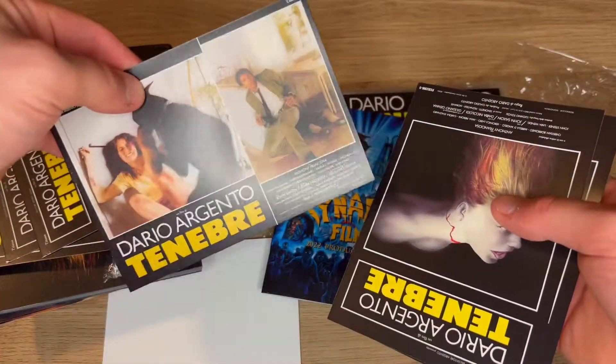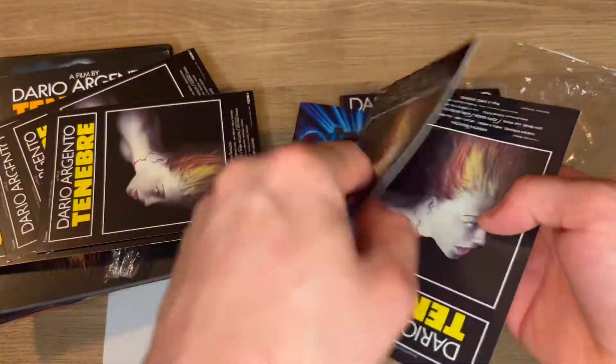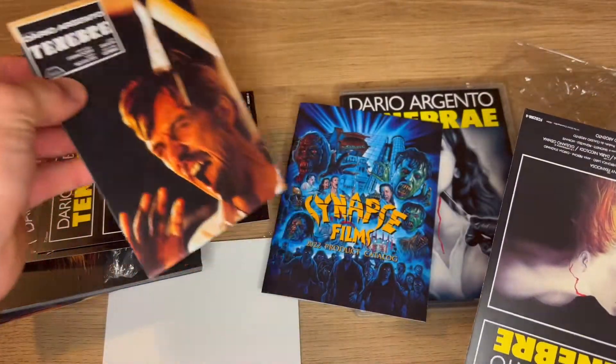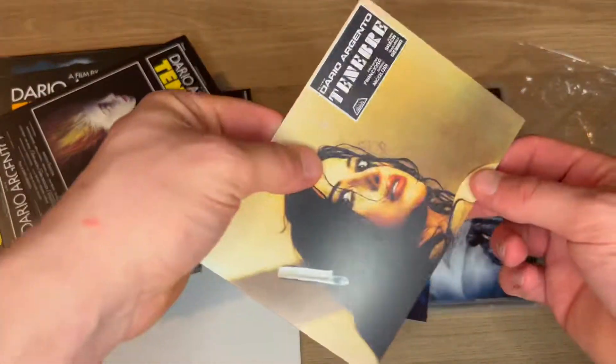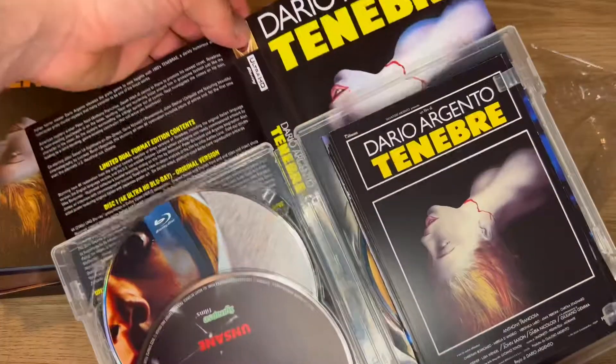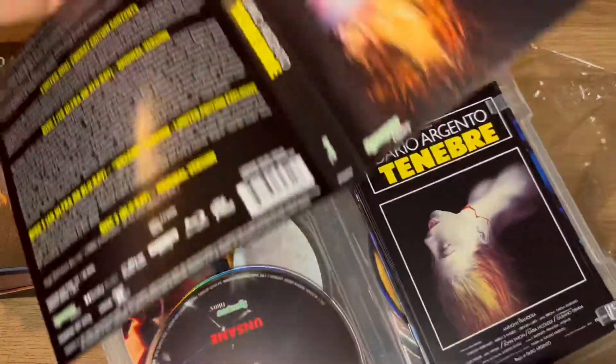Pretty cool stuff. That's one of my favorite kills in the movie. Not bad. And it has the reversible artwork as well, if you're not a fan of the new artwork.